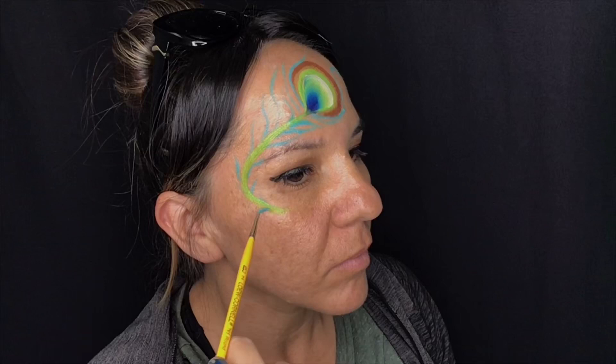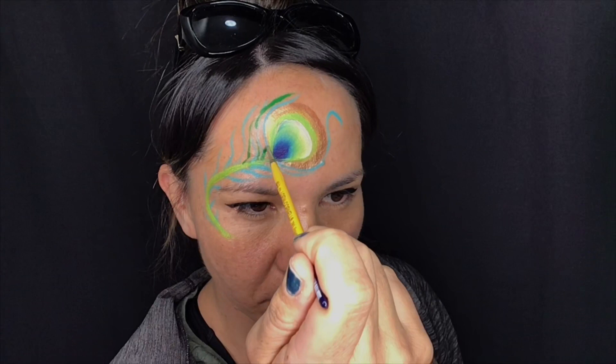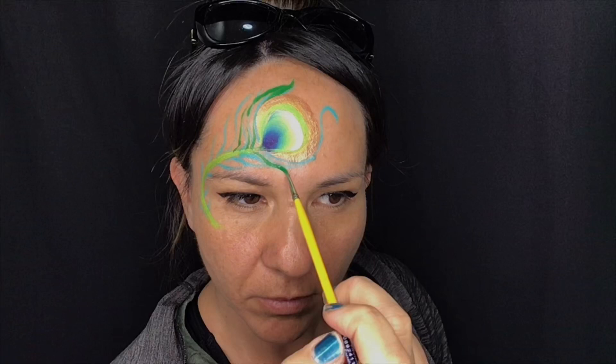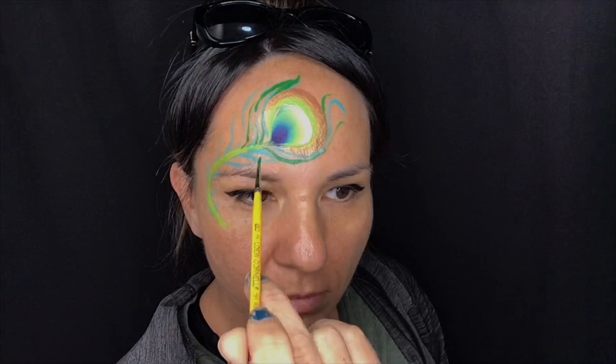We're going to space them quite widely because we want to fill in the spaces with other colors. Start off with a green — I've got green loaded and I'm going to do exactly the same in between those spaces, filling the areas in. Essentially I'm looking for unpainted spaces to fill in with that green.